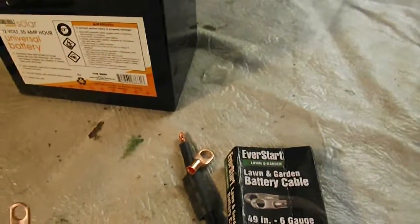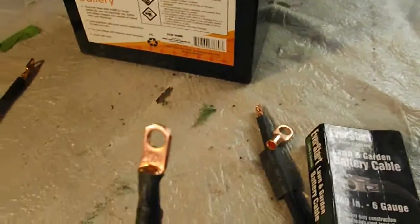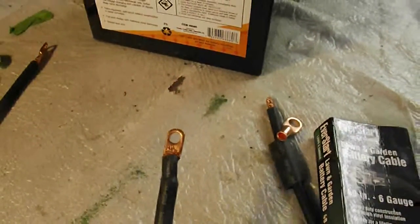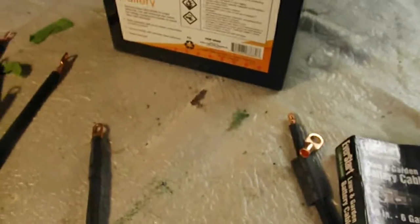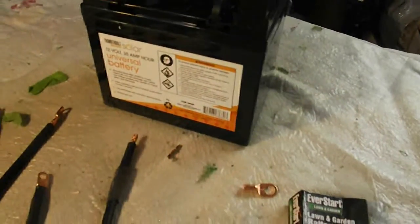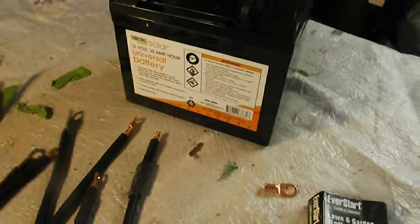So I cut them in half, cut them in thirds — that's what I did — cut them in thirds and I put my own copper terminal on there. And I got one, two, three, four, five, six, seven, eight — I think that's eight cables.